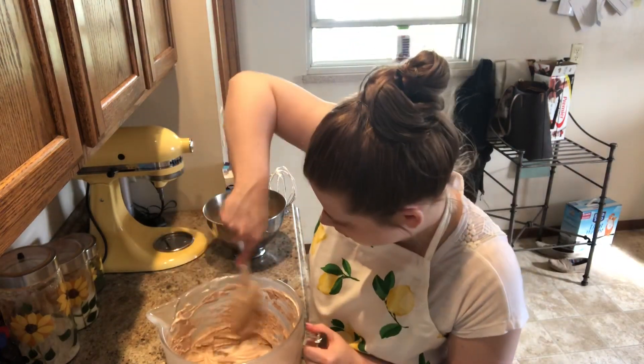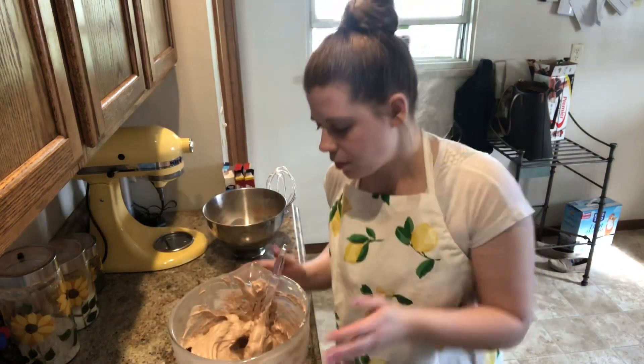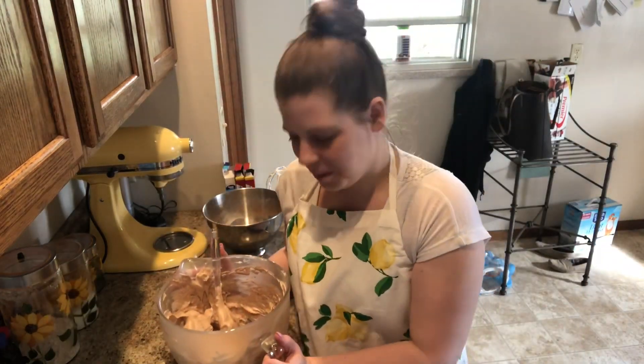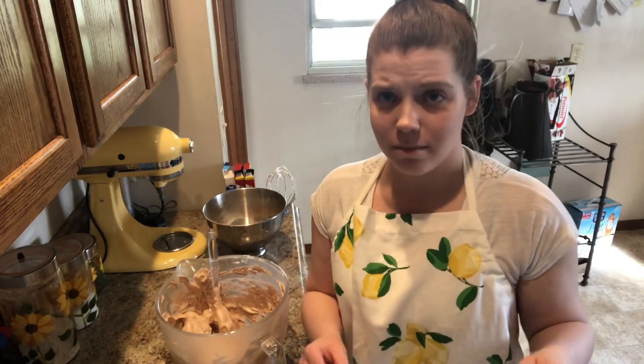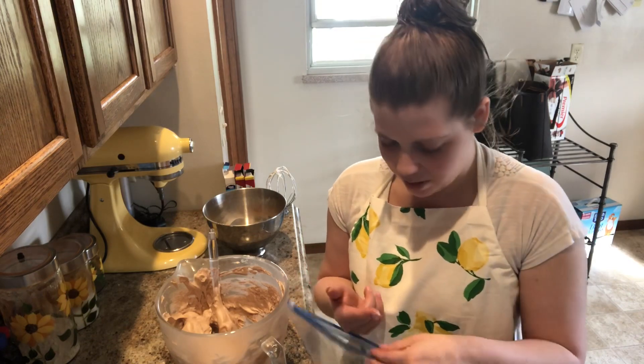My arm is getting tired! This kind of smells like the packet of instant hot chocolate, as odd as that may be — but that's what it smells like.